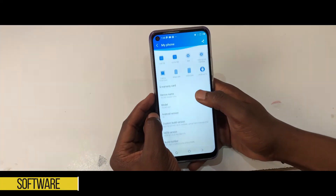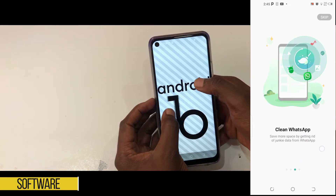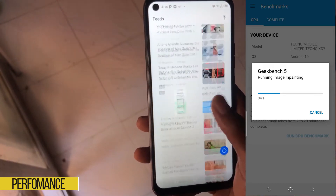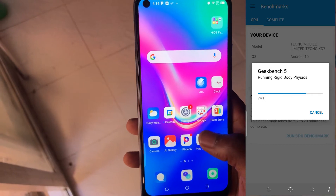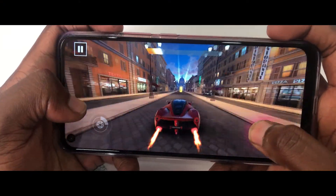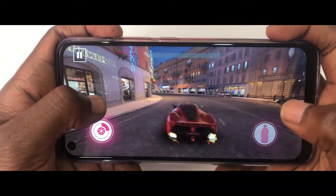The Tecno Spark 5 Pro is running HiOS version 6 skin on top of Android. We've talked about HiOS and its future in other videos — check the link above. The performance of the device is somewhat on par with its price. This is a device for general usage — normal calls, texts, and social media. For power users, gamers, and people who need high-performance devices, this is not the device. During my testing I tried a few games and it wasn't that bad, but for high frame rate games you might see frame drops.